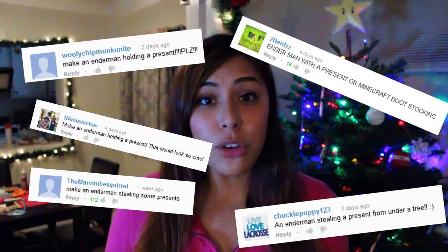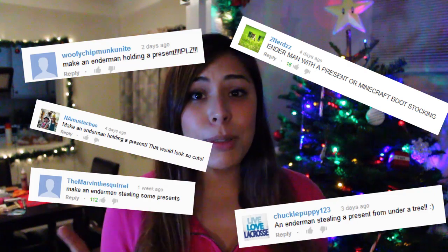Hey everyone, it's Cupquake. Welcome to another episode of DIY Geeky Goodies, where I make all things geeky and creative and show you how to do them. I've been getting a ton of requests to make an Enderman ornament, and you guys also requested him to be holding a Christmas present, so I decided to take on this challenge and make an ornament for you guys.